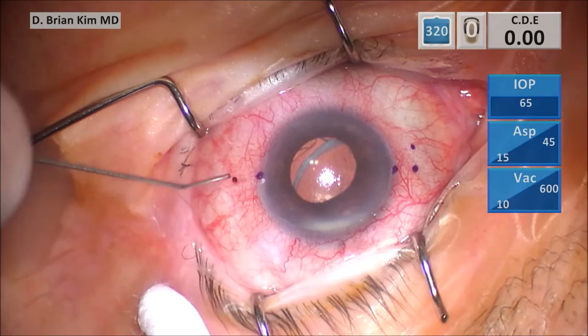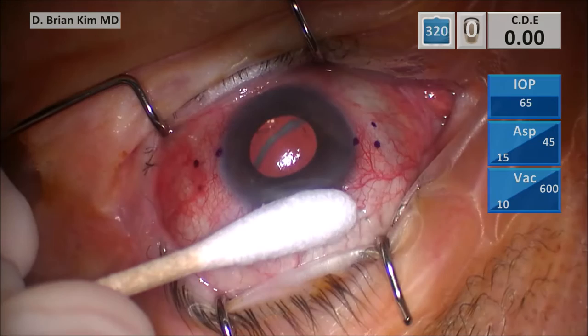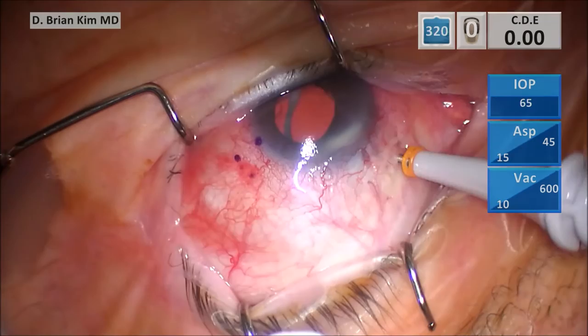I go ahead and mark two and a half millimeters posterior and two millimeters adjacent. I'm indenting the sclera four millimeters posterior to the limbus with the back end of the trocar, tunneling tangentially with the trocar and then diving in about two and a half millimeters.